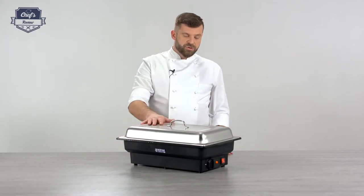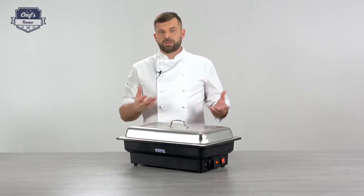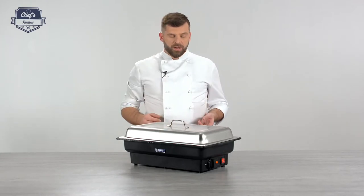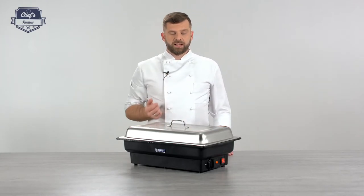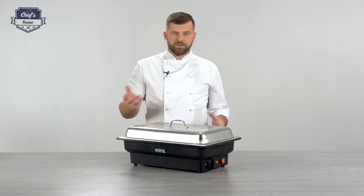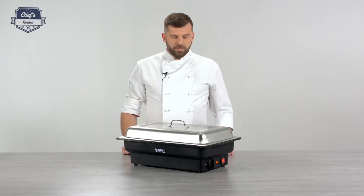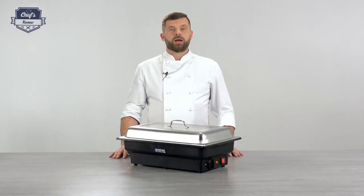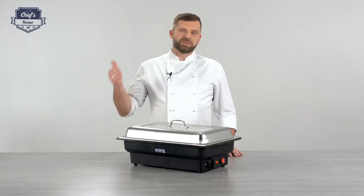I like the fact that it's electrical, because normally these work with other heating elements like candles or special paste containers. This one works with electricity, so there are no flames — which makes it really practical. If you found this information useful, leave me a comment about what other equipment you want me to test and I'll do it for you. Thanks very much for watching and I'll see you next time.